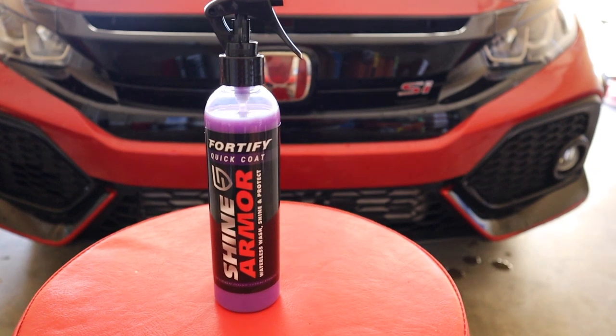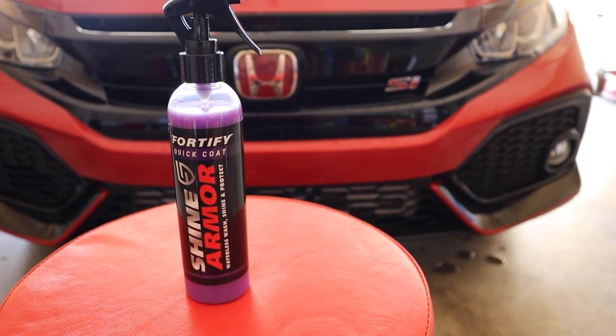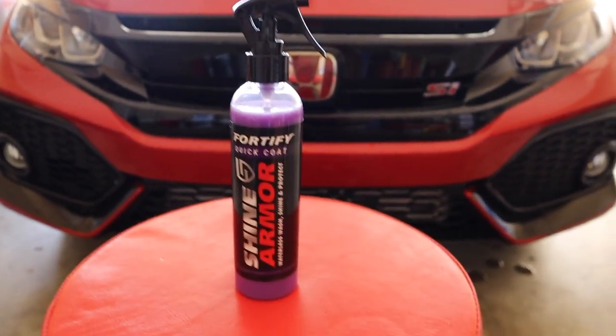If you're interested in this type of content or buying some Shine Armor, check the link in the description. Thank you guys so much for watching. It is super hot out here so I'm going to let the sun go down before I wash my car — I don't like washing in direct sunlight. This channel is also about me building and modifying my car, so if you're interested in that make sure you hit that subscribe button, turn on post notifications, and I'll catch you guys in the next video.